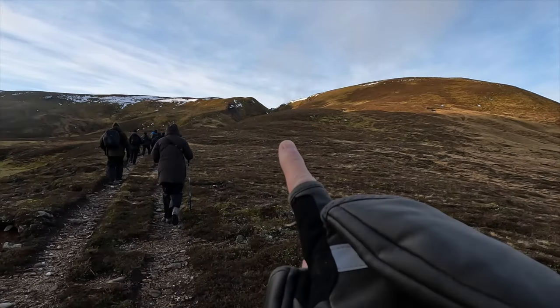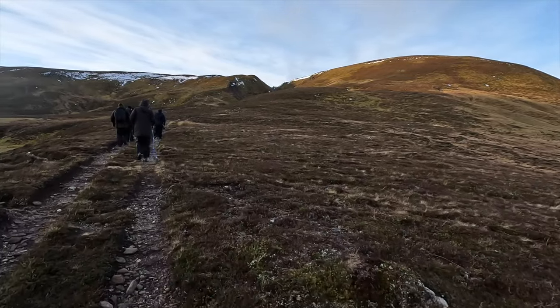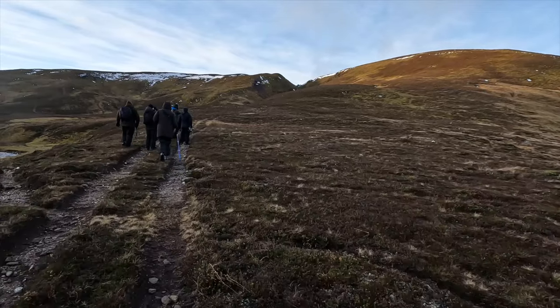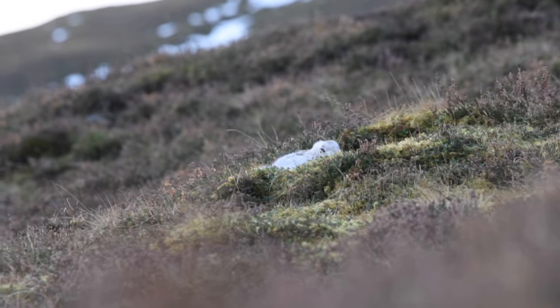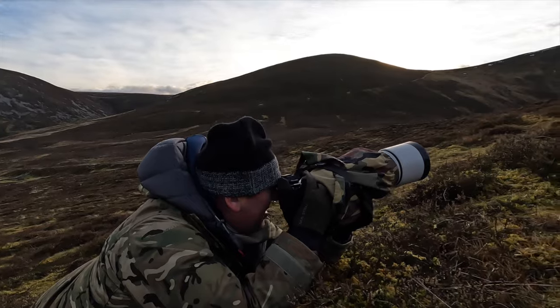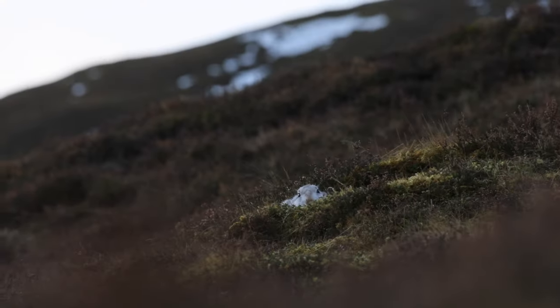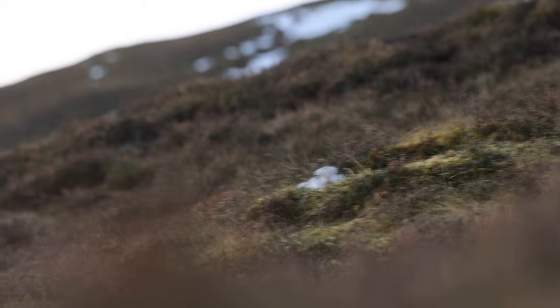Kenny thinks he's spotted a mountain hare over in that direction so we're all moving up, being really careful not to disturb it. Hopefully we can get close enough and get a picture. Alright, so we're lying low just waiting to see if we can grab the mountain hare. I've taken a couple of shots really really low. Richard's with me and if I turn the GoPro round you'll be able to see - there it is. There's Richard shooting away. Oh it's turned - so I'm going to take a photograph. This is the mountain hare, the first time I've ever shot one.